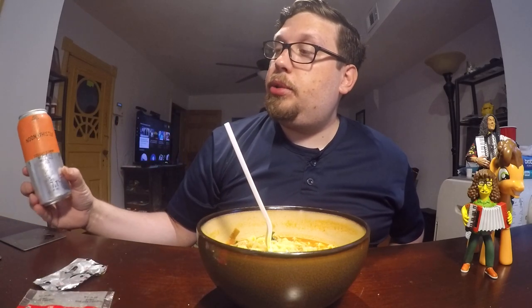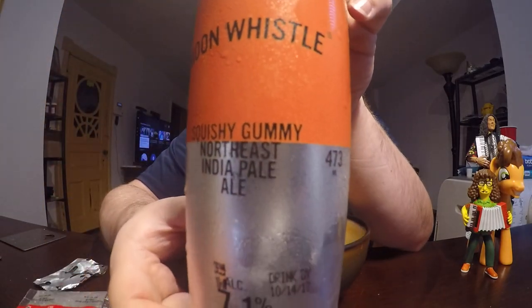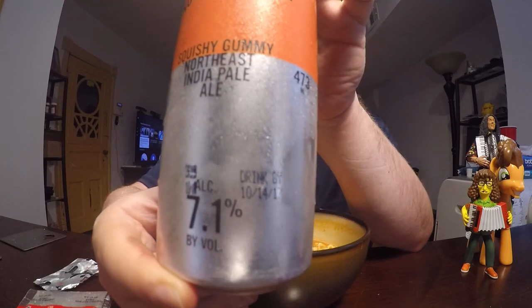To wash this down, I'm going to be trying another beer, which you'll see in the next video. A little preview: this is Noon Whistle Squishy Gummy Northeast India Pale Ale. You'll see that in the next video after this one. Anyway guys, thank you for watching. Please watch some of my other videos. Hope you liked it. Until next time, guys. Bye.